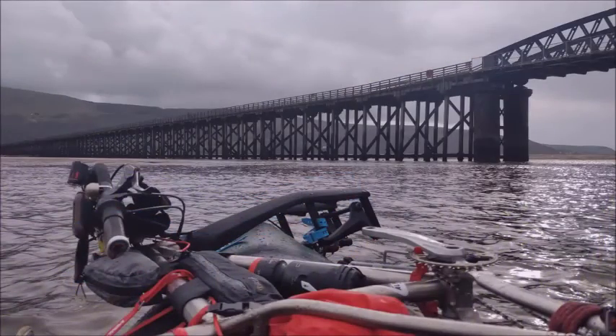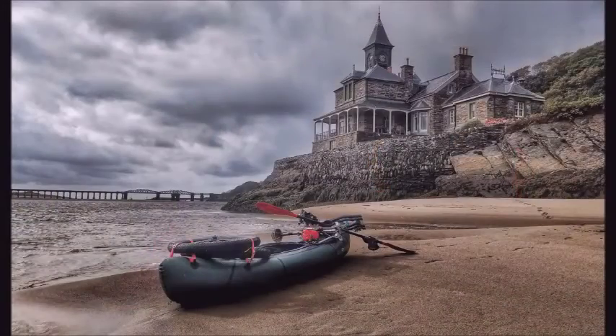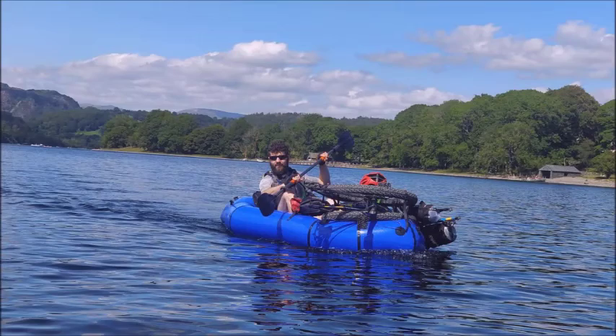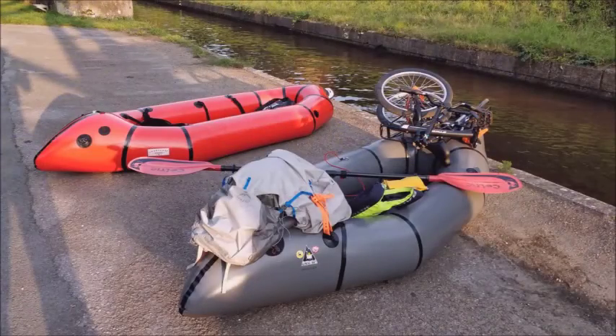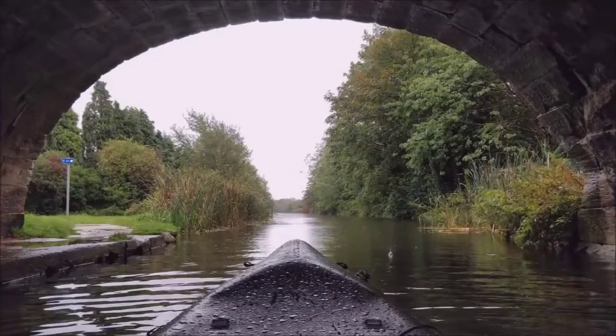With proper training, packrafts can be used on seas, on estuaries. You can paddle with mates, you can use it to wild camp on islands, you can packraft on canals and get to views which no one else can see or experience.